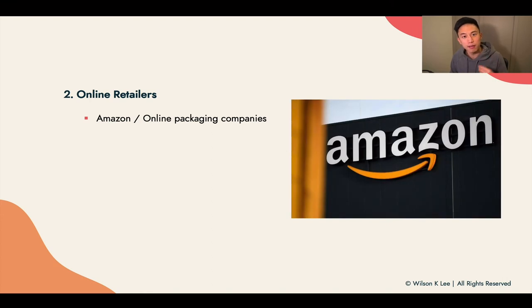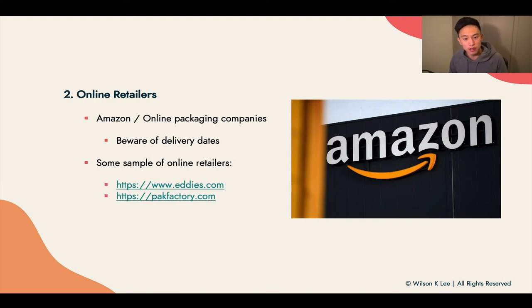The second place to look for packaging would be online retailers like Amazon or online packaging companies. The thing you need to be aware of is delivery days, because especially with what's going on right now, there are a lot of shifts in logistics. Some sample online retailers you can check out — I find they also have really great packaging solutions for you.